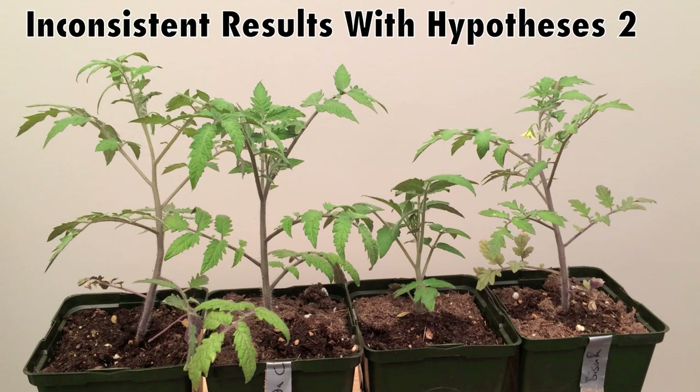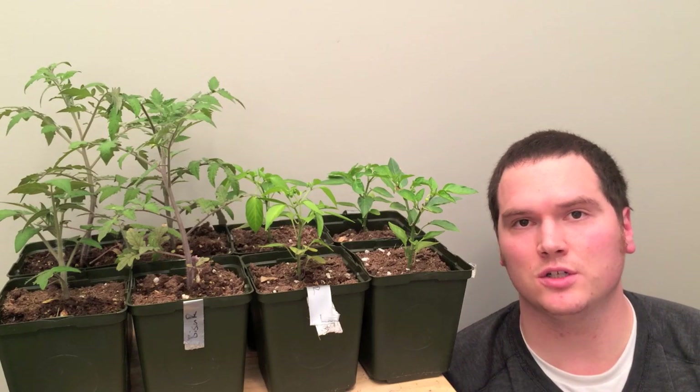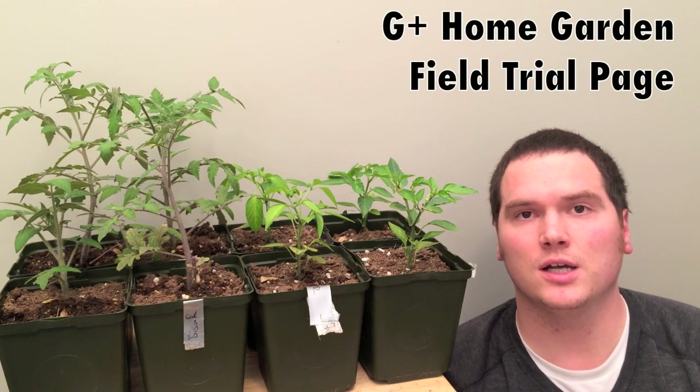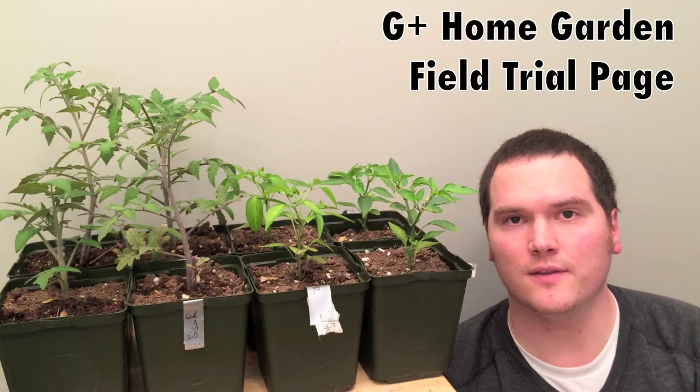These results are inconsistent with our hypothesis, and I would like to repeat this experiment in order to get a better idea of why this might happen. With a small sample size, these are only observational results. Along with a couple of participants from the Home Garden Field Trials Google Plus page, I'll continue this trial outside this summer.